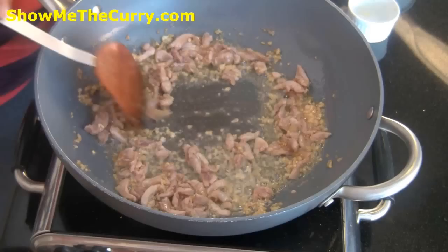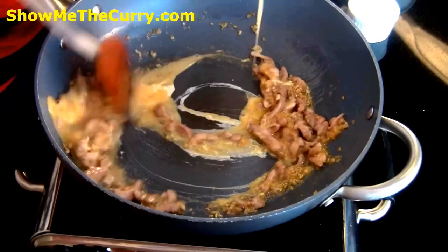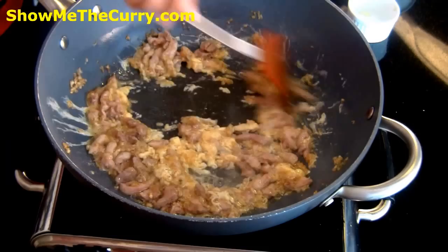The chicken is in thin strips as you can see, so as soon as the chicken turns white I'm going to add in one beaten egg and just mix it in. Again, if you don't eat eggs skip this step.